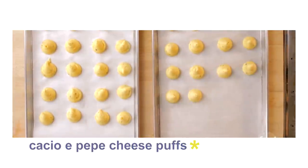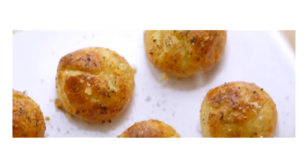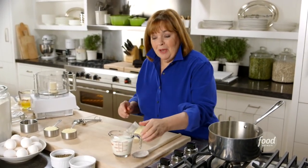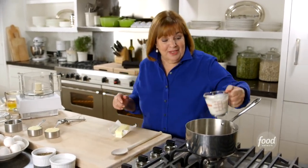The next thing I'm making is cacio e pepe cheese puffs. Cacio e pepe means cheese and pepper. And it starts with a pâte à choux dough. I'm going to show you how to make it — it's really easy.